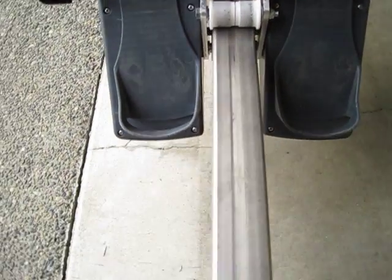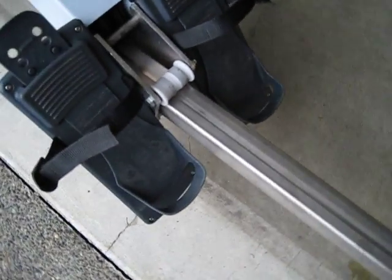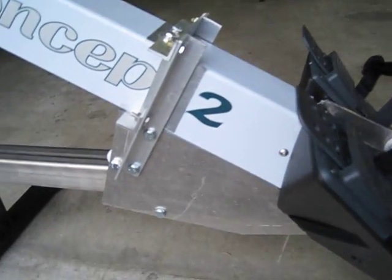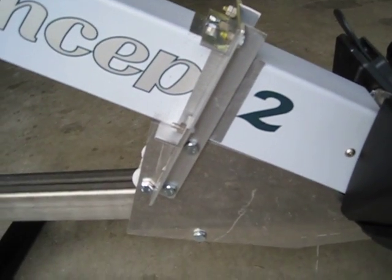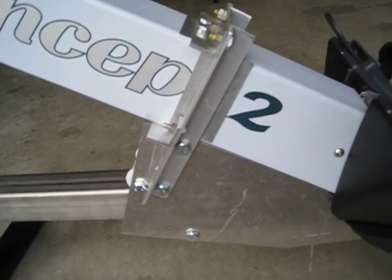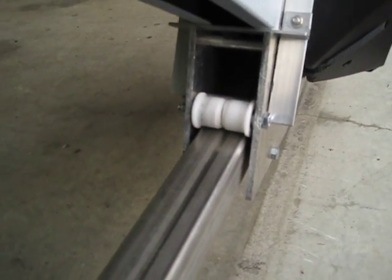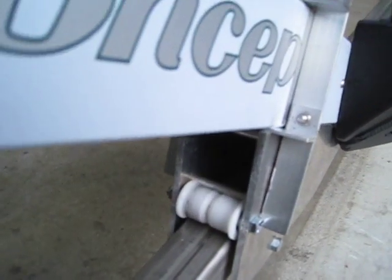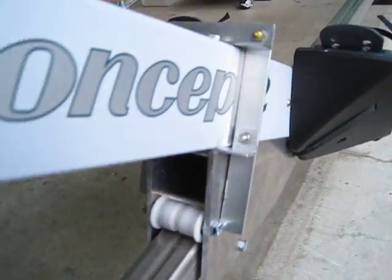I used a two-by-two stainless steel beam here, which I think is pretty close to what Row Perfect uses. You can see the aluminum plates I made and the support for the side there — that really tightened it up. It's very smooth. Row Perfect's may be better, probably is better, but this certainly works perfectly well.